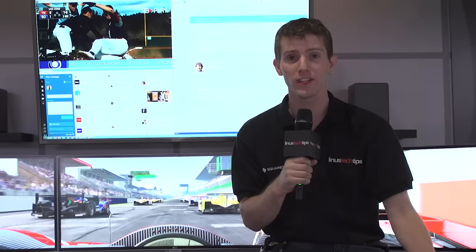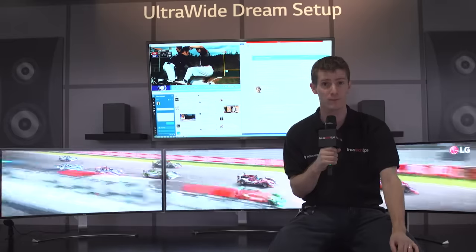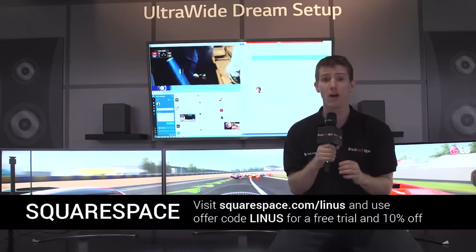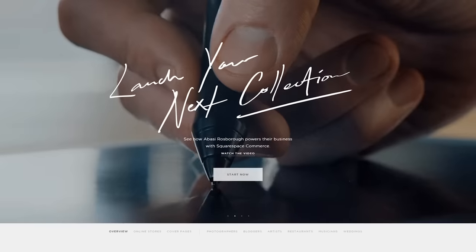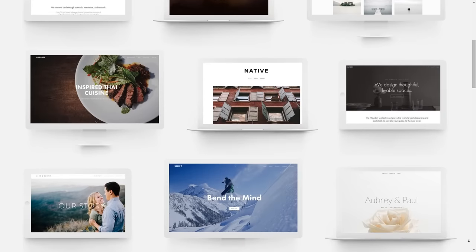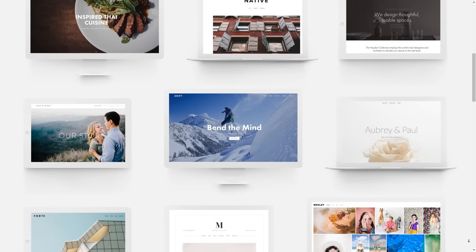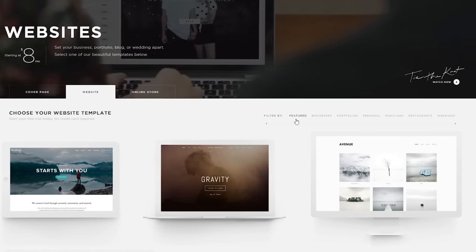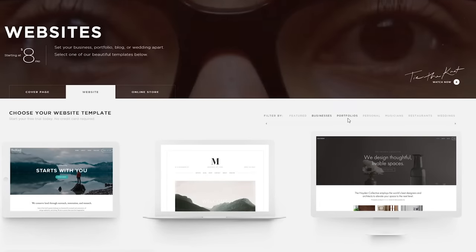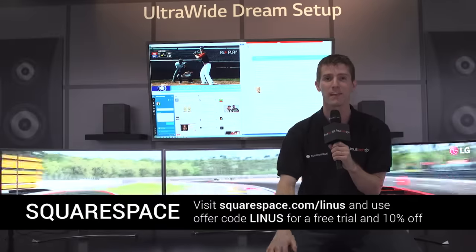Thanks for watching this video from CES 2016. Don't forget to subscribe to Linus Tech Tips so you don't miss any of our awesome content. A shout-out to Squarespace for allowing us to be here at the show this year. Squarespace is the place to go if you want to build a beautiful website fast that looks great on any device — even an ultra-wide monitor. Whether it's your blog, portfolio, or online store, head over to squarespace.com/Linus and use offer code Linus to save 10%.